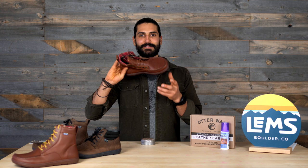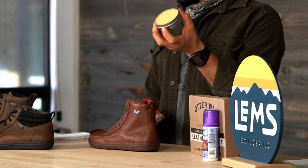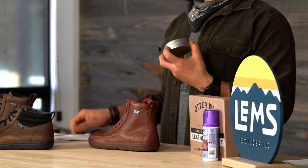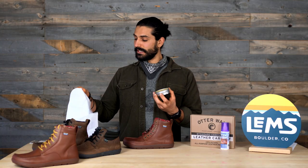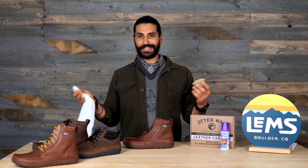We have the salve. The other thing you're going to need is your boot, and we recommend unlacing the boot first. For demonstration purposes, we already have a boot unlaced. Once you have your boot unlaced, you're going to take the leather boot wax and a rag. Please make sure your rag is lint-free — the last thing you want is a bunch of fuzzies hanging out all over your boot once you're finished.